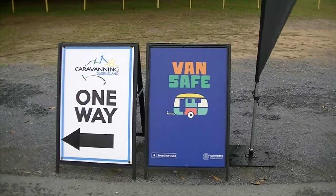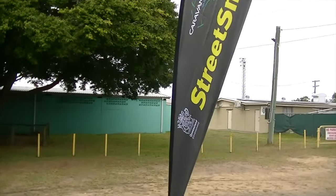We went and had the caravan weighed at the Queensland Caravanning Van Safe initiative, and it was free. They're doing those things all over Queensland — there are a few more left this year: one at Rockhampton at the showgrounds, another one in Brisbane, one at Logan. They're doing quite a few next year as well, all free.